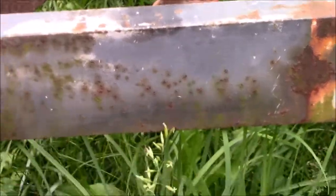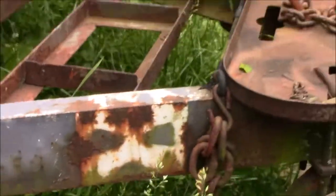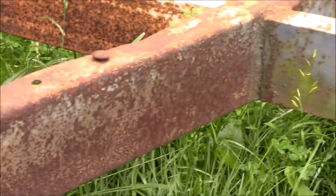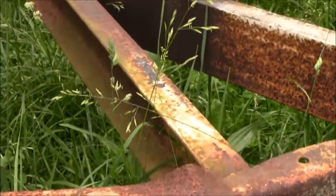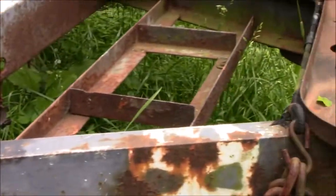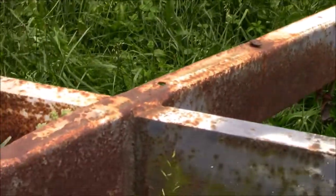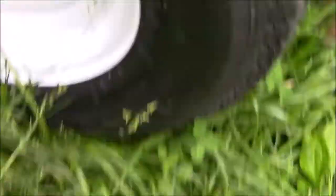The first thing we're gonna do is pull all this stuff off, get it cleaned up, and then tackle the rust. We'll bring a wire wheel and sand all this down, getting as much rust peeled off as we can over the whole trailer. Once that's done, we'll put some primer on it, then weld our angle iron in and put the new decking on.